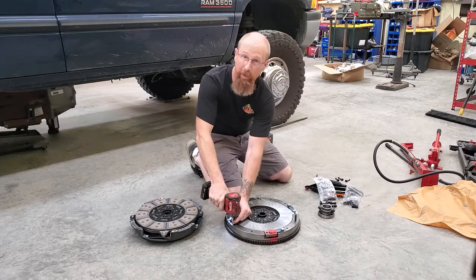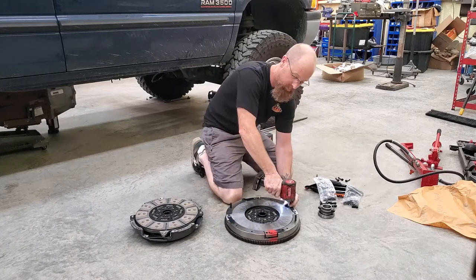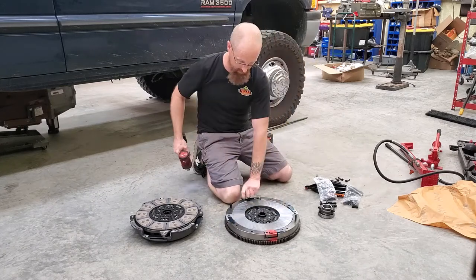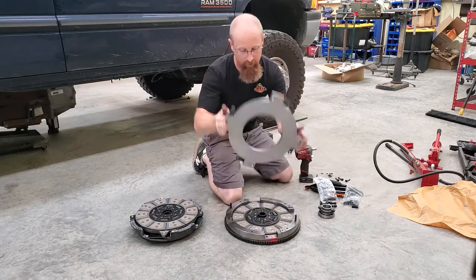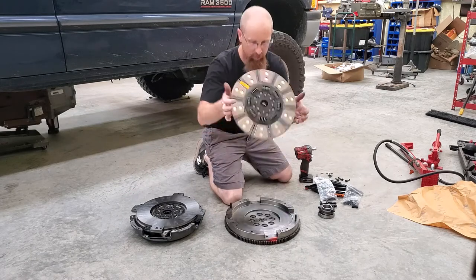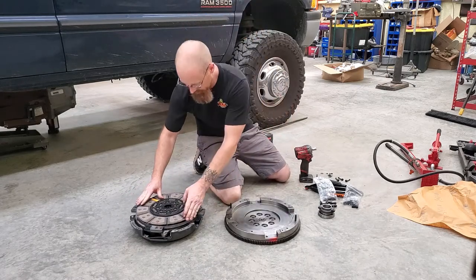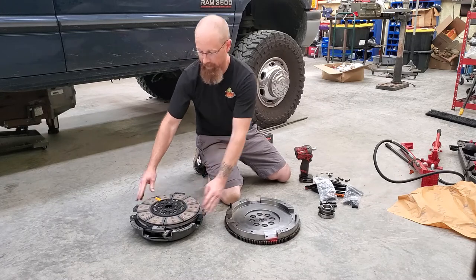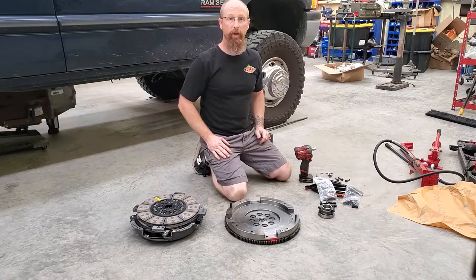The same goes for the strap bolts. This only applies to the quiet wheel disc — the standard street wheel disc will not have these straps. Take the disc out, flip it over, and you can see it says 'flywheel side' on that disc. Now we've got our flywheel — we'll get under the truck and bolt this up.